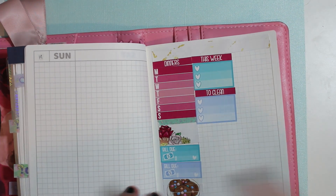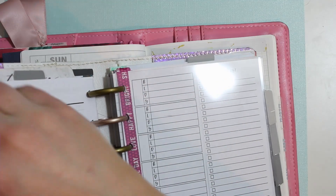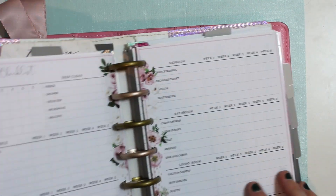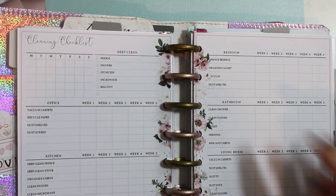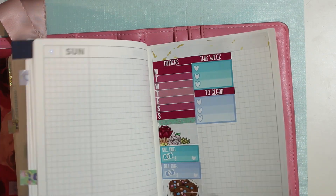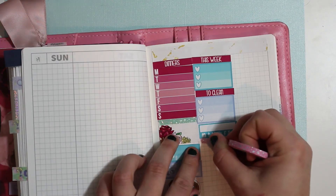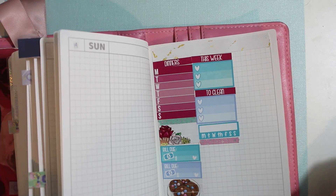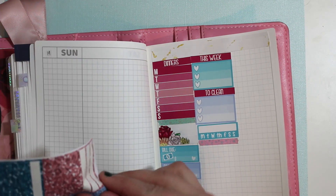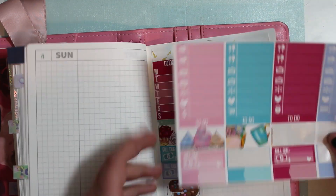And then 'to clean' will be for this one. So I need to think about going into this planner and looking at my cleaning section, wherever it may be. Here's the cleaning checklist, going over what needs to happen for which rooms — office, kitchen, bedroom, bathroom, living room. So I need to go through that. And this is going to be for workouts, and then I'm going to add one of the cute holographic glitter headers. Might as well add a little bit of another glitter header.